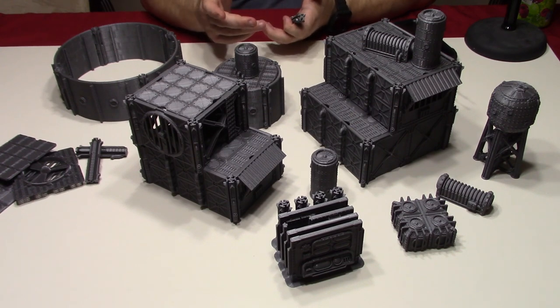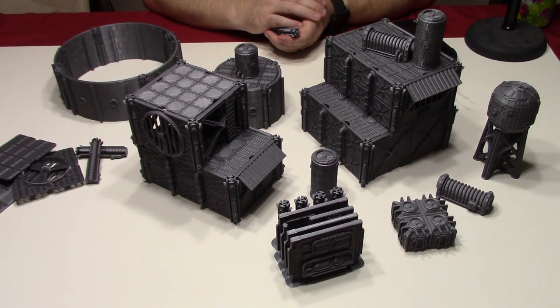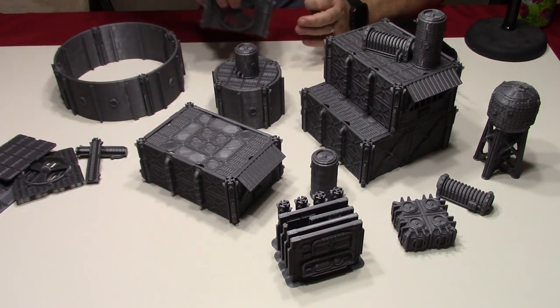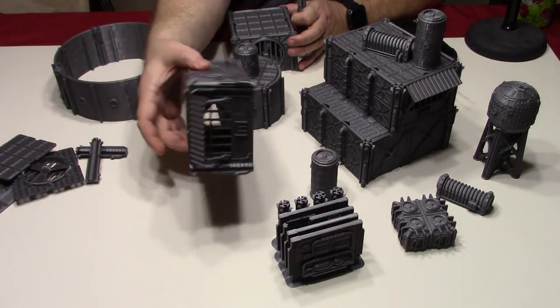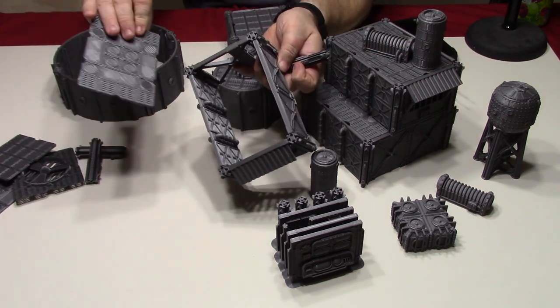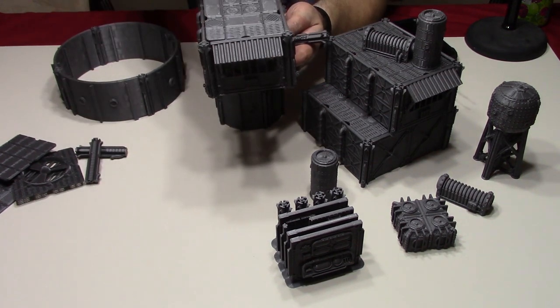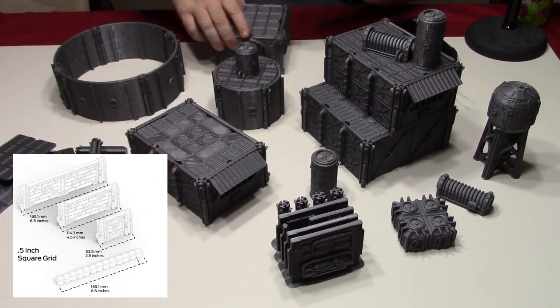I just wanted to get this on the table and show you some variants that I put together here, and just show you some of the modularity of this terrain. This is really good terrain. His system is built on a half-inch grid system, so you can pop the roof off like this if you want to change the roof out. This is one style of roof and it just sits right in here on the top. It's a really quick change system.